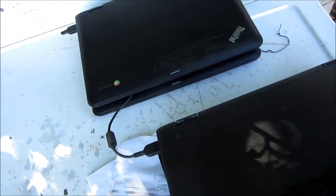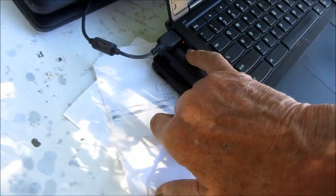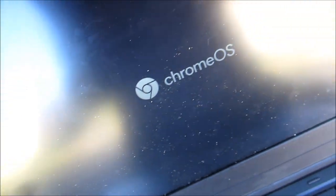This one's already set up basically for Spanish, so I'm gonna leave that one and see if I can hook it onto my Wi-Fi. Chrome OS, you seem to come up pretty quick.